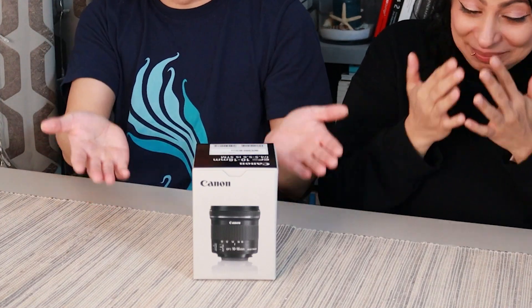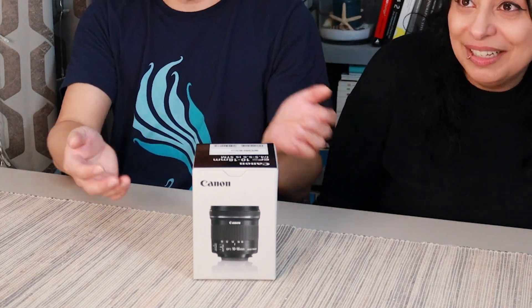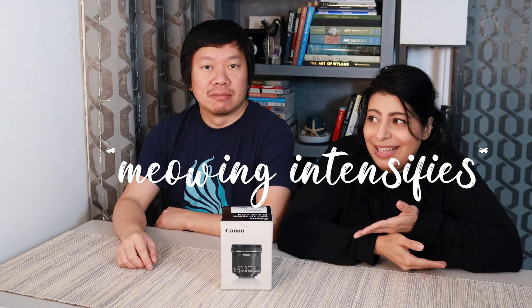But it's in the box still — we must release the lens from the box! So I decided I wanted a wider lens because now I have the EOS R and I just have the kit lens for it right now. I did buy the adapter so I can use the EF lenses. So that's why I got this.